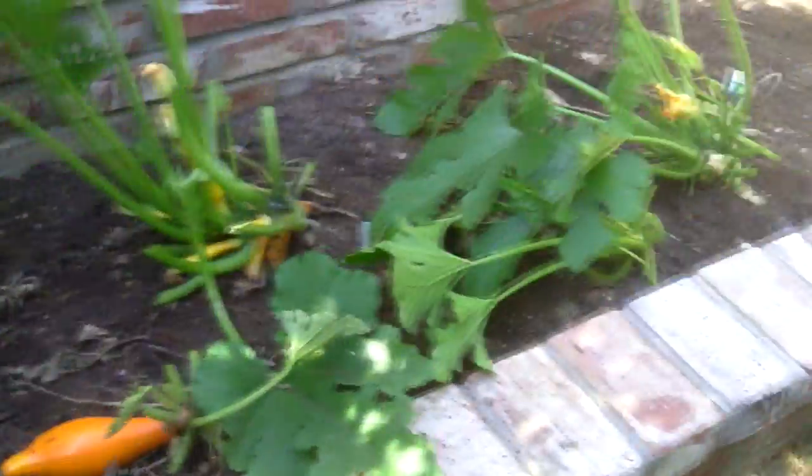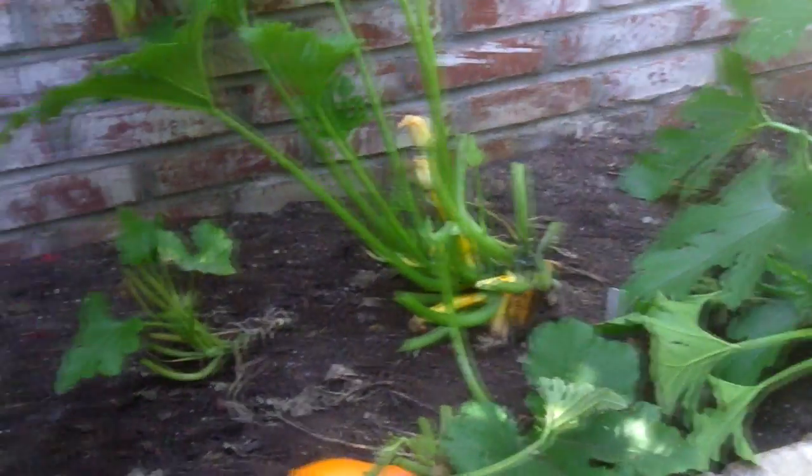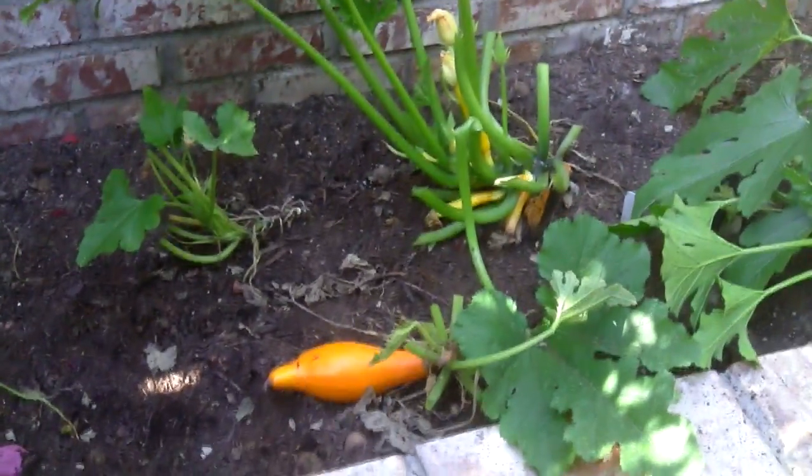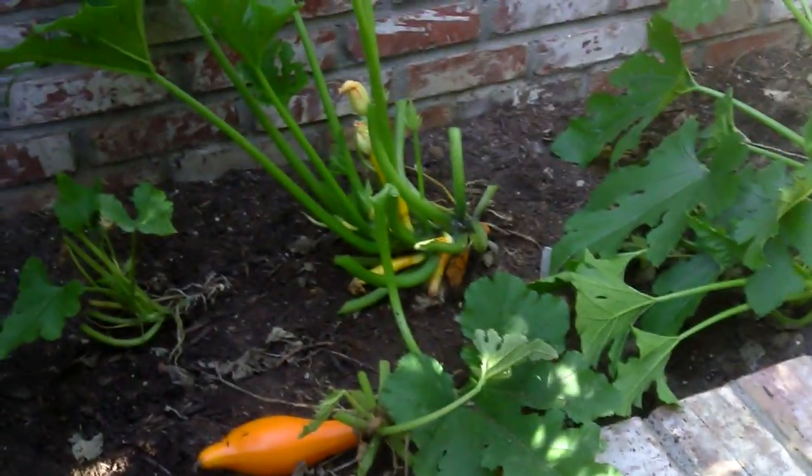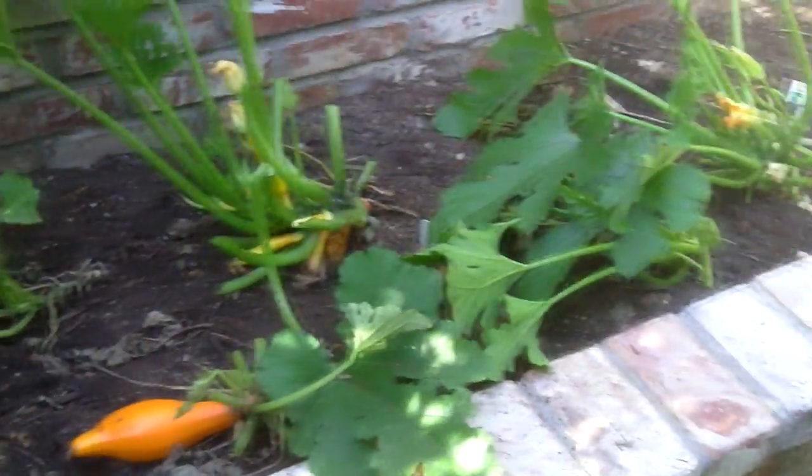Alright, so I cleared out all the dead and infected stuff. Now, apparently this is caused by planting things too close to each other. So obviously next time I want to space it out a bit more.